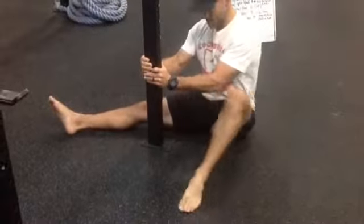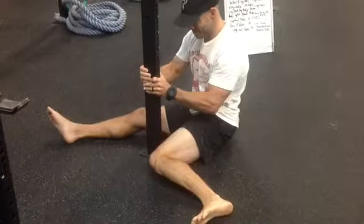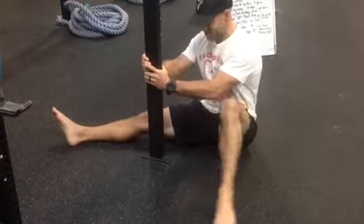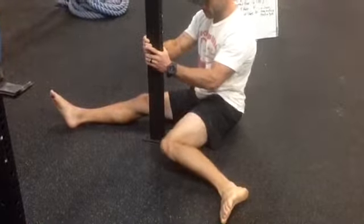All right, we have our posted Cossack internal-external hip rotation stretch. Find something you can post up against — I have just the post of a rack right here. Find something you can put a little force into. We're going to go with internal hip rotation right there; I'm driving that knee into the ground, two to three seconds.